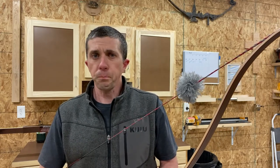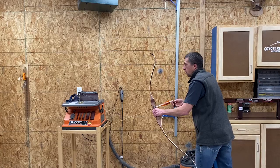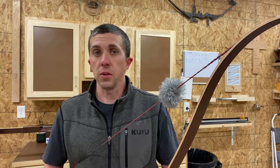Take a look here — you can see me coming to full draw. This is with the 60-inch Smoky, and you can see what that bow looks like at full draw. When we pause it here, you can take a look and see that. I'm going to shoot a few arrows with this so you can get a feel for how that is going to work as well.